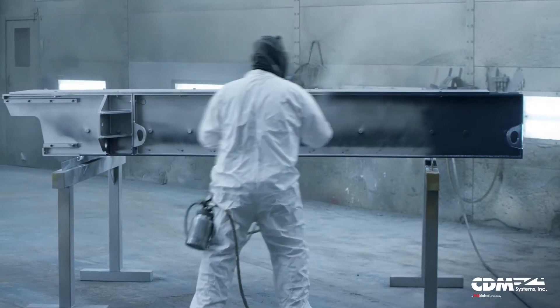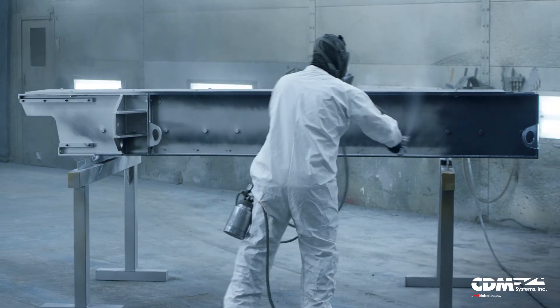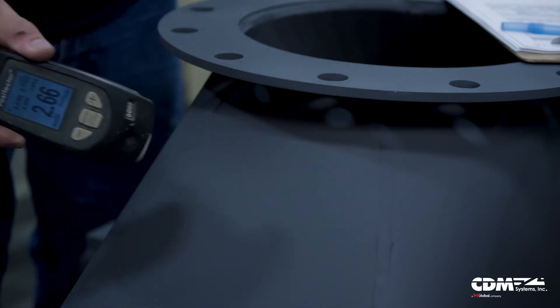A standard conveyor for exterior use with enamel or polyurethane type of coating can go relatively quick. But we do some insulating coatings where we're building out to 180 mils or 200 mils thick — that's over 3/16ths of an inch of paint — and that's an insulating coating.